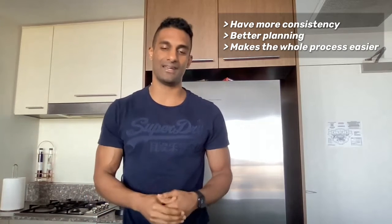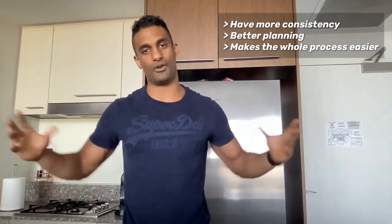Welcome to Nutrition Tracking 101. This is our flexible approach to nutrition, where you can eat the foods you enjoy while learning more and gaining more awareness of what you're eating. And over time, you'll have more consistency and better planning, which will make the whole process a lot easier.